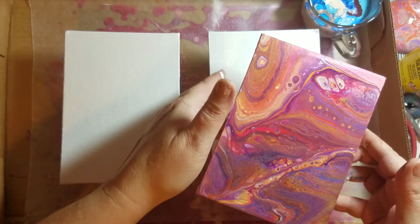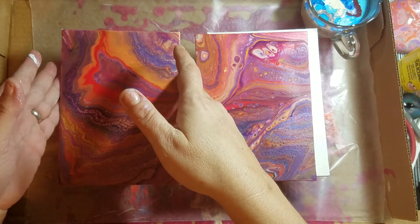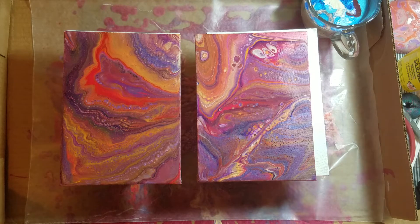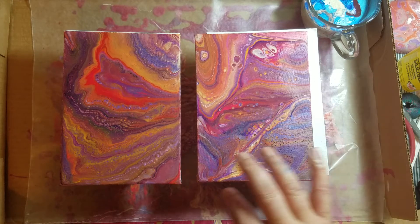Here's one of them and here's the other one. The funny part is I was so excited about the colors — there's something about purple and orange that I just adore — but I mixed all the paints, poured it into the cup, and then I realized I totally forgot the silicone. So I ended up putting some in the cup and doing a little swirl on top, and it just didn't work as well.